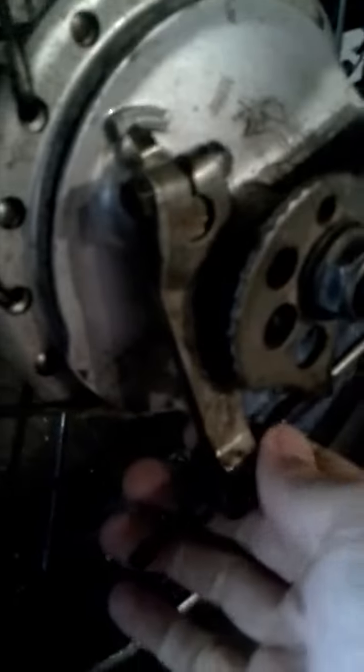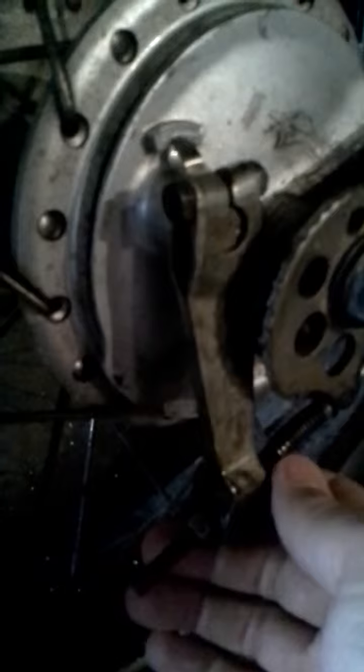So I have to get off the bike and manually push or pull this to unlock it. I put some oil on there, some lubricant, but it's not really doing much.